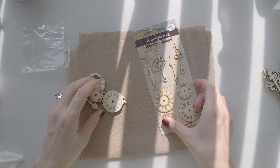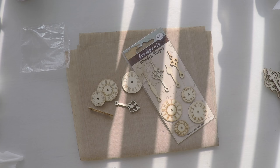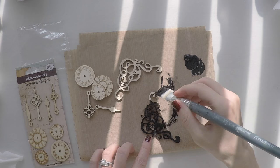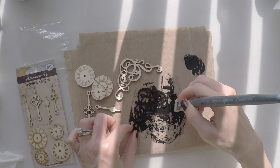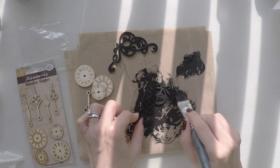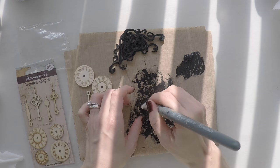While I leave that to dry, I'm going to prepare my chip boards. These are clock chip boards from Stamperia. I'm going to use several of them because I want to create a really layered look, and also these corners as well. I'm covering all of them with black gesso as a base because I'm going to use iridescent paints and I believe they will show really well on black. You will find the full list of supplies down below in the description area as usual or in my blog.